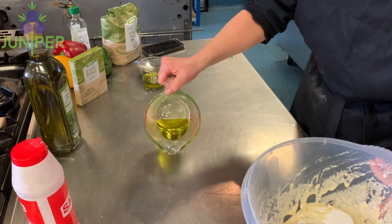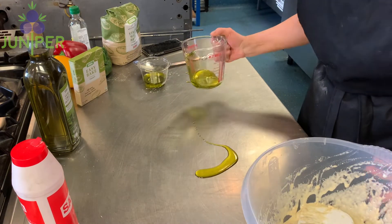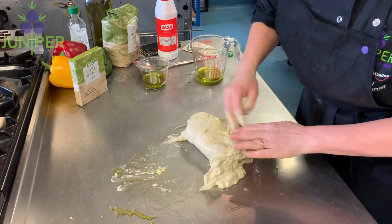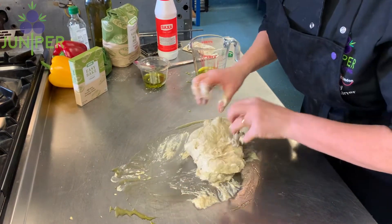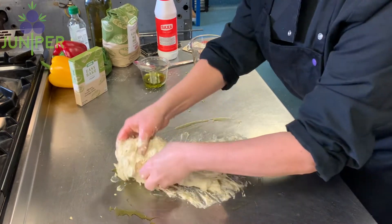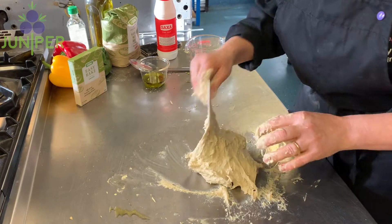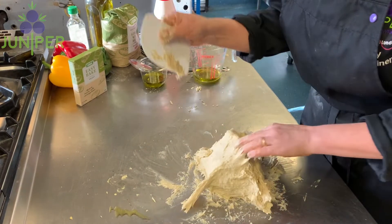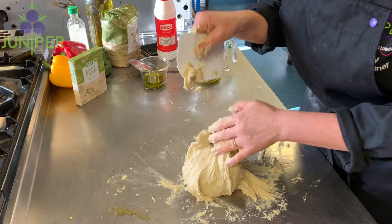Once you've worked it through for a few minutes, lightly oil your table and drop out your bread mix onto the table. Then start pulling the bread back and forth with your hands. It is a very wet mix, so just keep working it until it starts to dry out, which it will do after a while.